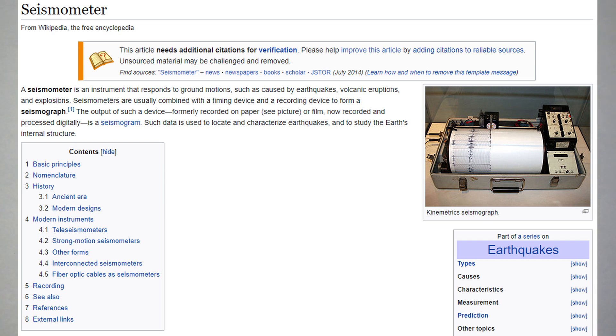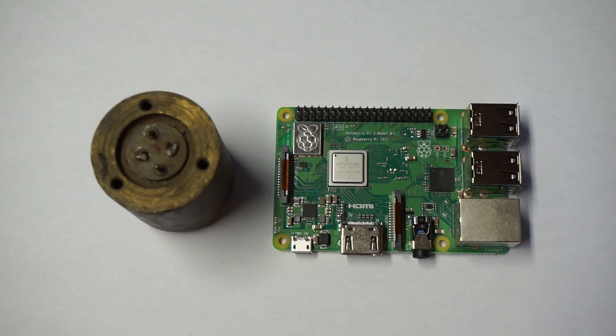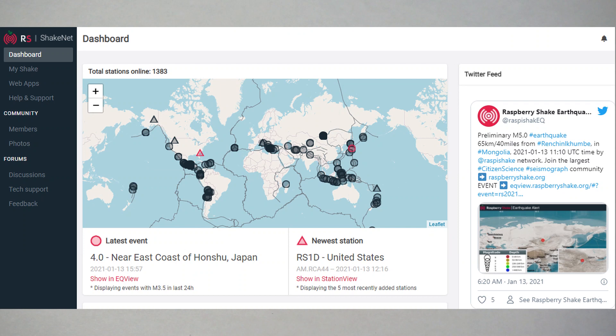There's a project out there called Raspberry Shake. It is a platform based on the citizen science idea that's going around a lot these days, where you set up some relatively cheap hardware, you connect it to a network, and boom, you've got worldwide seismographs that are networked together. And that's what this is.